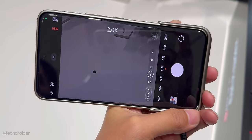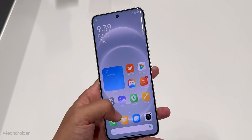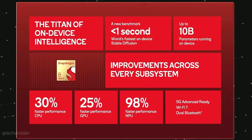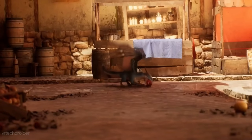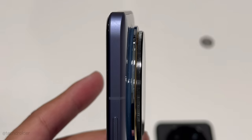Xiaomi is using the Qualcomm Snapdragon 8 Gen 3 chipset, which is very powerful and power-efficient. It can handle high-graphic games like Genshin Impact, BGMI, and Fortnite, as well as rendering and multitasking without any issue. The 8 Gen 3 features a 98% more powerful NPU for faster AI processing, a 30% more powerful and 20% more power-efficient CPU, and a 25% more powerful and power-efficient GPU. It supports Unreal Engine 5 Lumen and has better ray tracing, so in terms of gaming it may give the A17 Pro a fight.